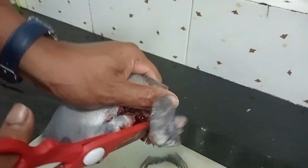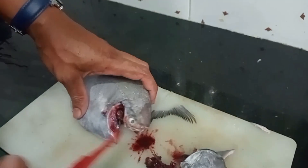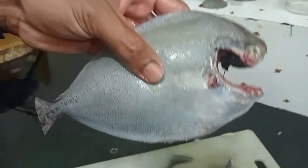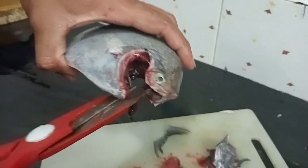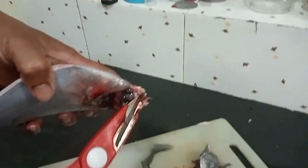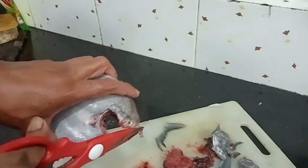Let's cut it in the middle. Let's try to clean the leaves and clean the leaves.